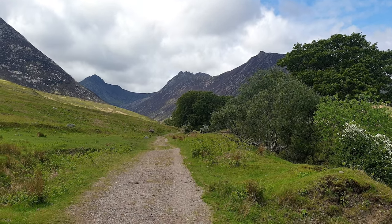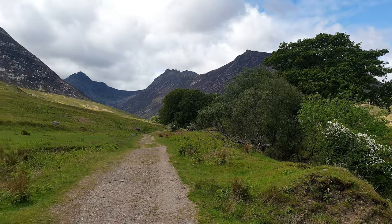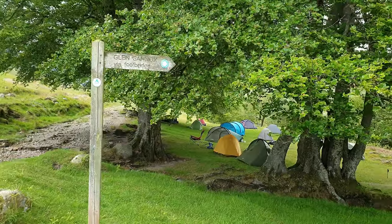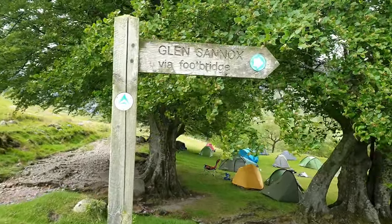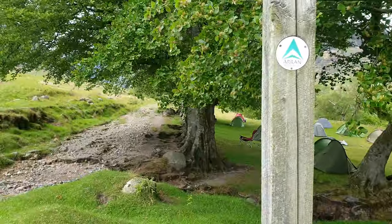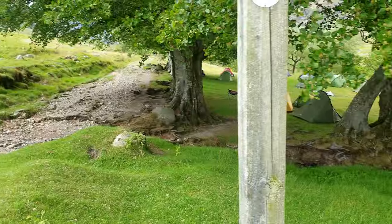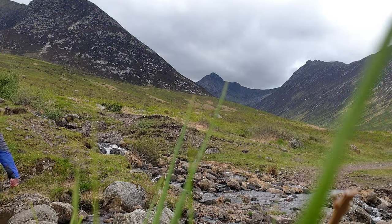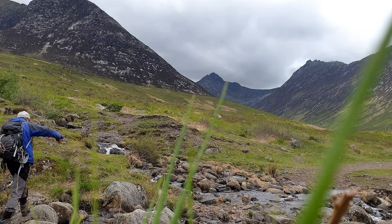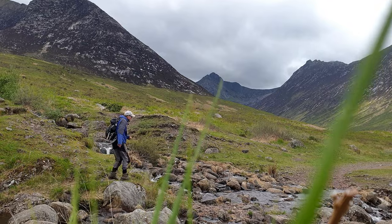Wow, look at that, what a view, and I've only just got going. I'll just carry on up here. Looks like there's two ways to do this, one way up there and one way over the bridge. I'm going past the eastern tents and up that way. Not taking the bridge option over the burn, I carried on straight up the track to join the burn further up and cross over some stepping stones.